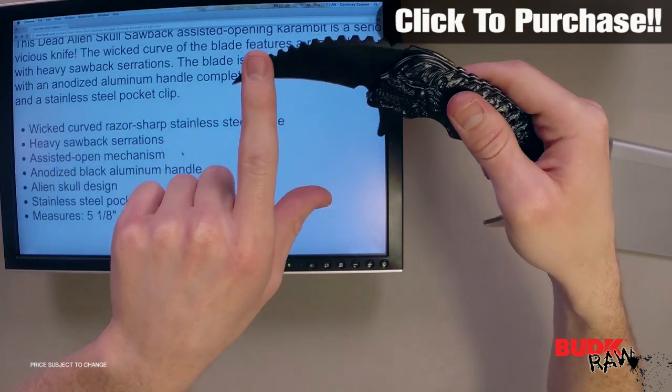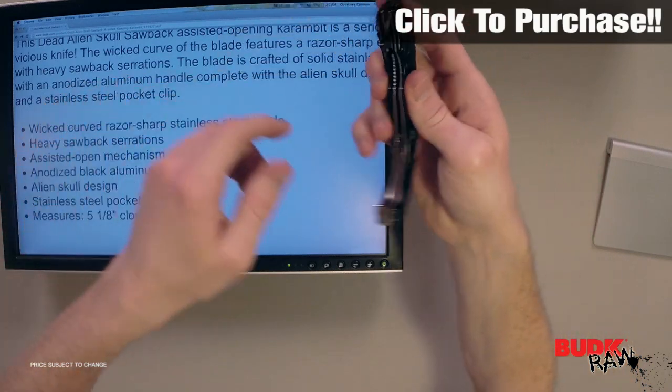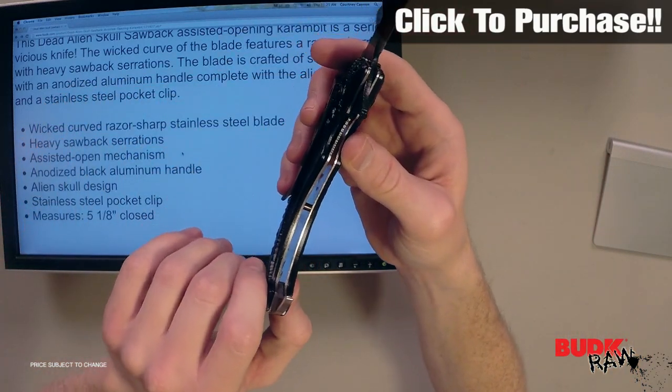It's got heavy sawback serrations on the back of the blade, which just adds to the aggressive look of the blade. It's also got an assisted opening mechanism that's held open by a liner lock.